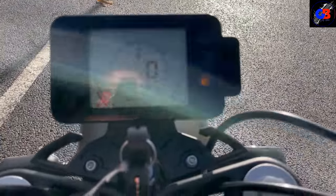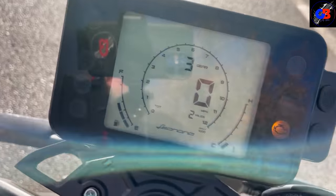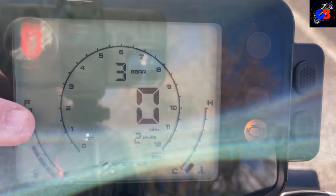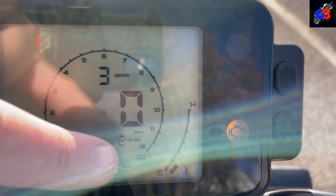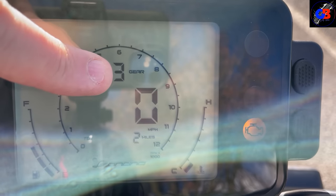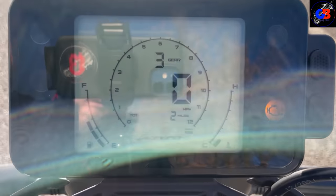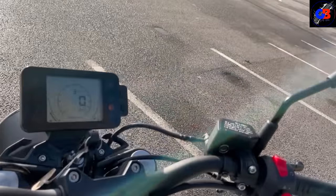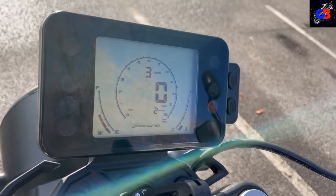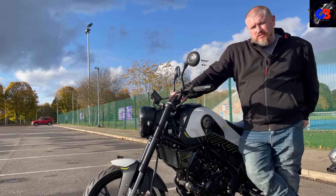The screen — it's not a TFT, just an LCD screen. As long as I can see how fast I'm going that's all I'm bothered about, and this has got loads of information on it. You've got your rev meter going around the top, a digital speedo, total miles — I've only done two on this, it's a baby — a gear indicator, a fuel gauge, an engine temperature. Quite a lot going on for a small screen. It's a decent screen, it's got everything you need on there, nothing more.